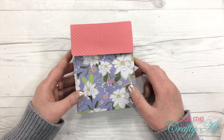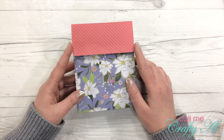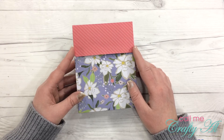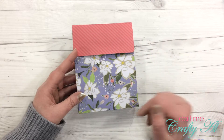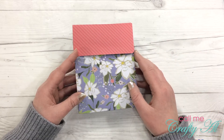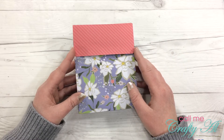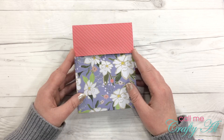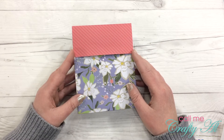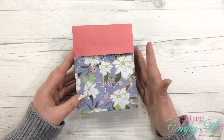Welcome back, crafty friends. It's Alicia of the Call Me Crafty Owl YouTube channel, and it is the 15th of March, which means today is time for another Oh So Inspired collaboration. For this month's inspiration, we used a blog post where Rachel of Stamp Your Art Out created a fun set of cards with a cute little holder.